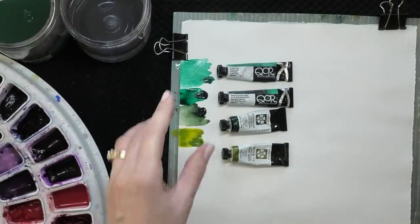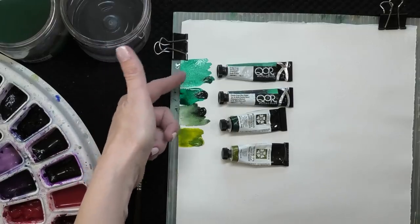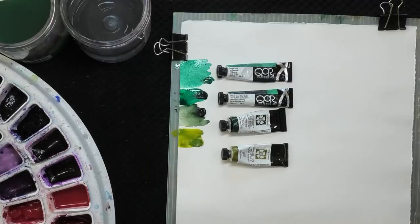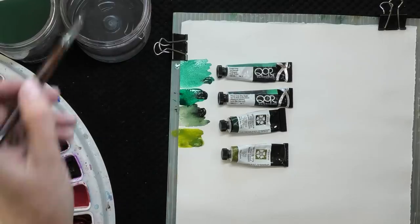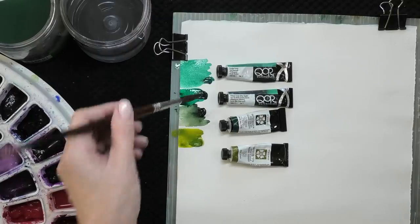Here we have really two warm greens — the sap green and the green gold — and two cool greens, and you can see they're very cool; they look like they'd be really nice in ocean water. The reason I would choose phthalo green and green gold for a beginner palette are because they offer a lot of diversity. Using those two colors you can mix a lot of really great and interesting greens if you mix them with other colors in your palette.